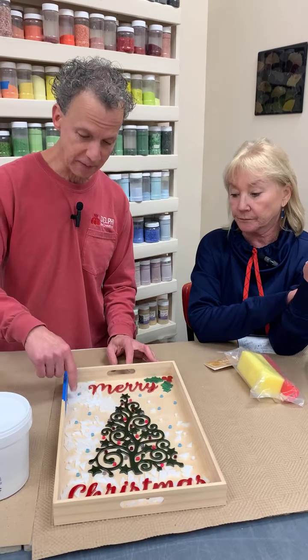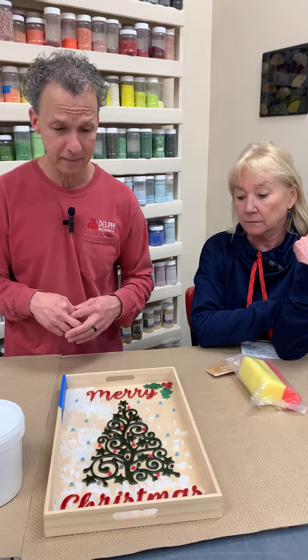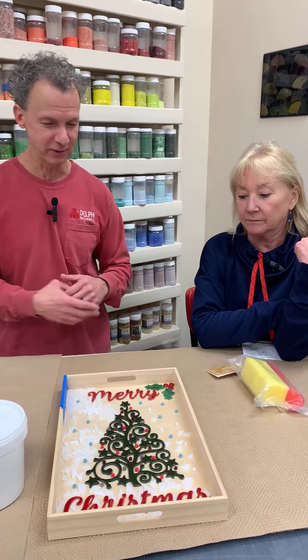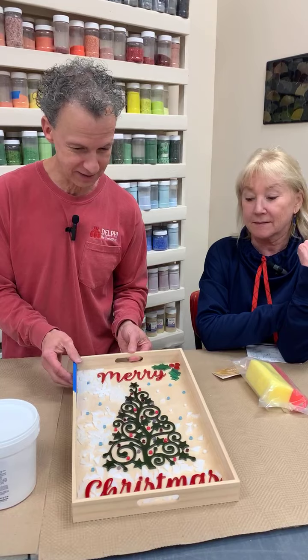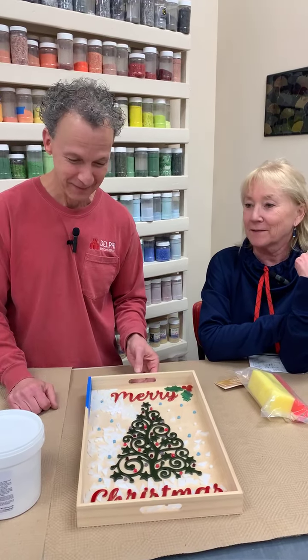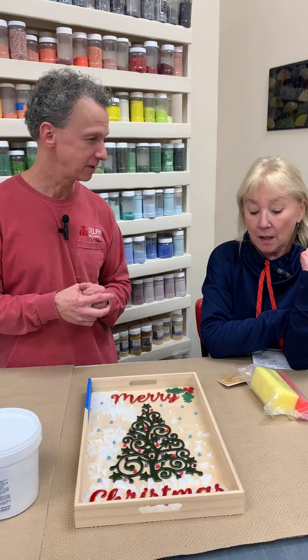I glued some of the background up here — you can see some of these white pieces. Daisy, the assistant manager here at Delphi, did a bunch of this for me — I always appreciate her help. I told her I was going to drag her on camera someday, but she doesn't want to be on camera. Neither do we, but here we are.